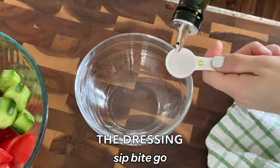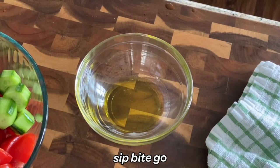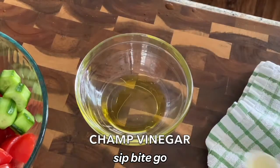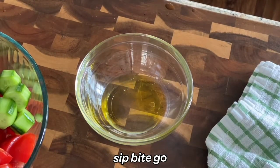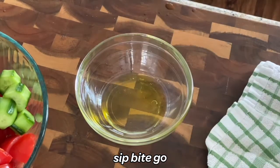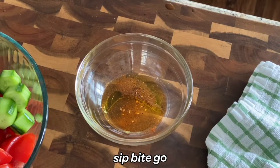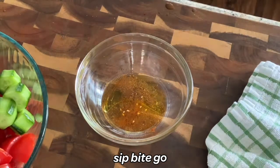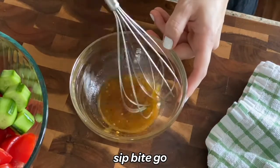Now it's time to make the dressing that officially turns this into a tomato cucumber salad marinated in vinegar. In goes a half tablespoon of olive oil and a half tablespoon of champagne vinegar. I really love the flavor of champagne vinegar — it's a really light flavor that tastes good in so many different salad recipes that you can make ahead. To add some extra flavor, in goes some crushed red pepper flakes, salt, pepper, and paprika. Whisk it all together.